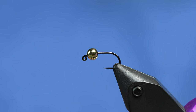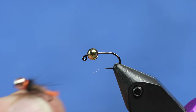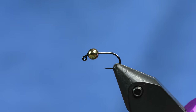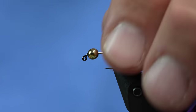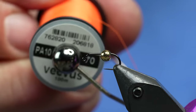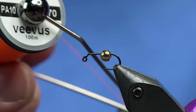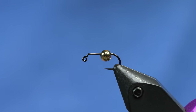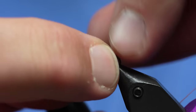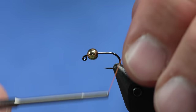This is kind of a run-of-the-mill orange tag Hare's Ear, but I have a few different materials on there that are kind of unique. I'm going to show you a really cool way to make a tag using orange thread. First of all, this Vivas Power Thread 70 denier - it's been around for a while but it's really, really strong. It's a little thicker than most 70s but really strong.